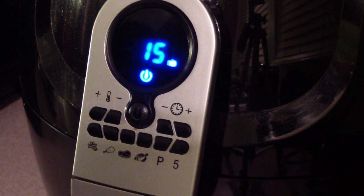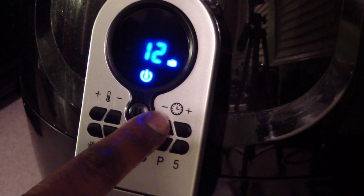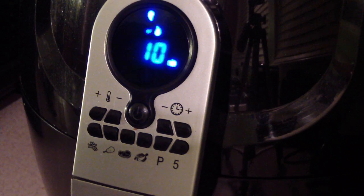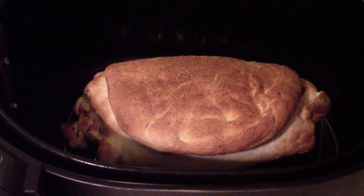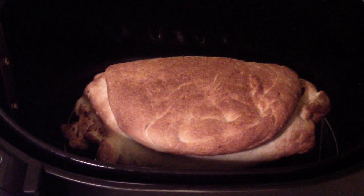I'm going to go ahead and do 370 for 10 minutes, then flip and do another 10 minutes when that's done. Alright, this is with 2 minutes left, so it was 8 minutes. I would suggest you do 7 minutes a side — 10 minutes is too long, at least for my Cook Essentials 5.3 quart. So let's go ahead and flip it and do it for another 7 minutes.